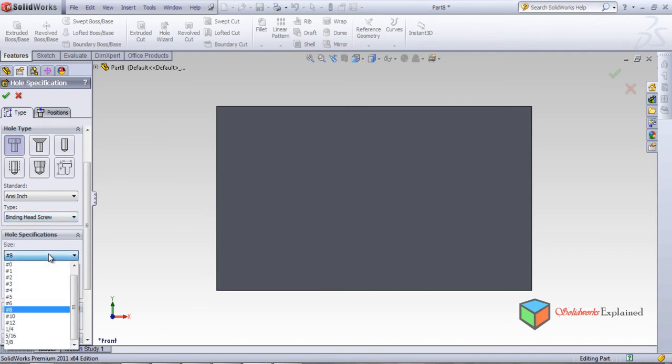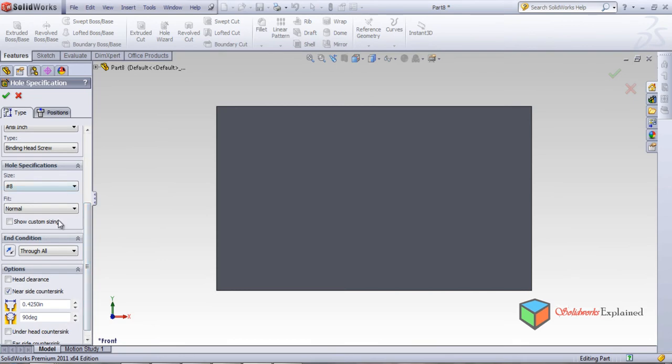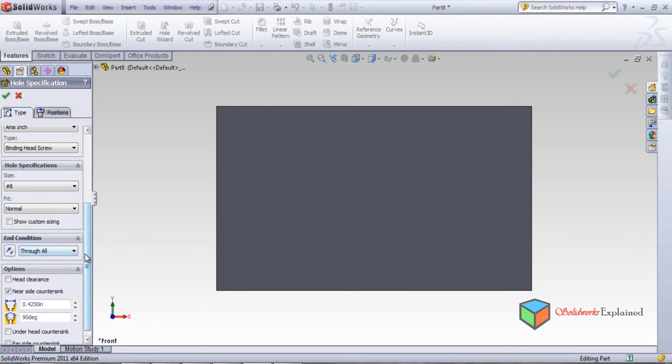This is the size — M1, M2, M3, M4 — different sizes as you learn in engineering. This is the fit: what kind of fit you want — loose fit, normal fit, close fit. These are the conditions. I will keep 'through all' for the conditions and keep everything the same.